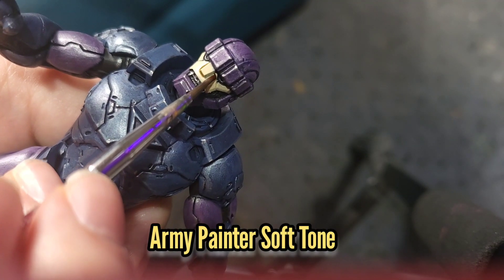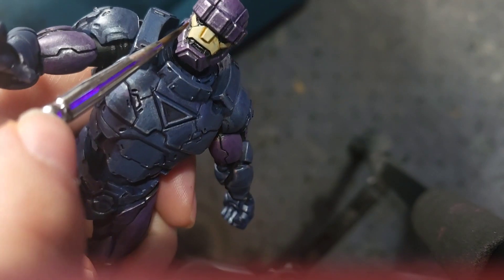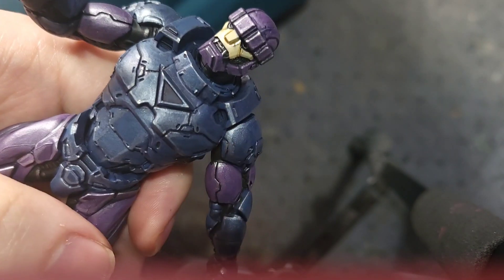Once that's out of the way I'm going to use some Army Painter Soft Tone to paint the very edges of the nose, and there are a couple of lines that I'm also going to run the wash down as well.